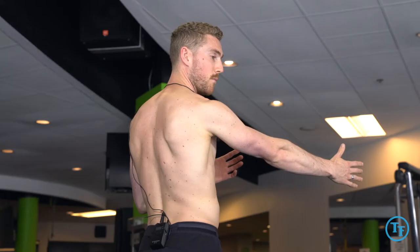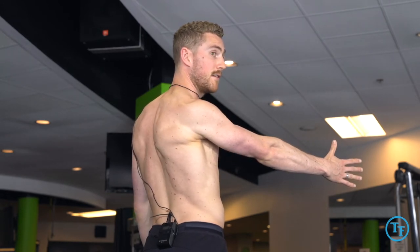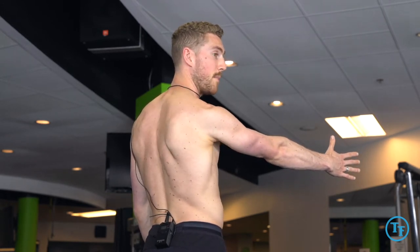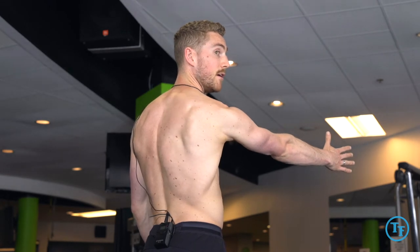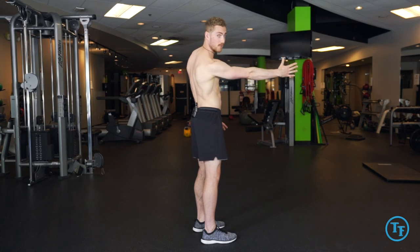From here we're going to pull and load into retraction. We're just going to hold this for five seconds, and then from there we'll go straight back out, gliding around the rib cage into protraction. During this time we shouldn't see any elevation or depression — we're just staying on a straight line.